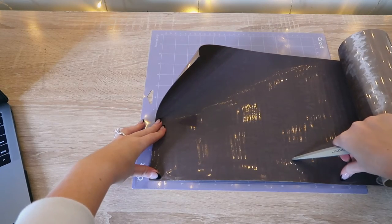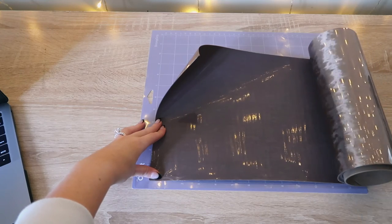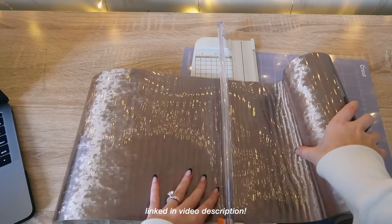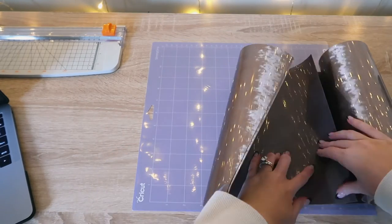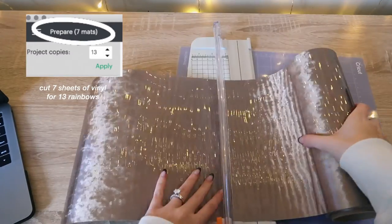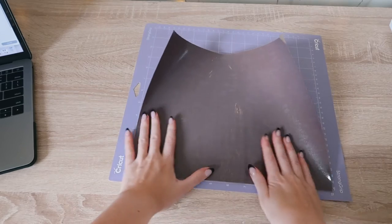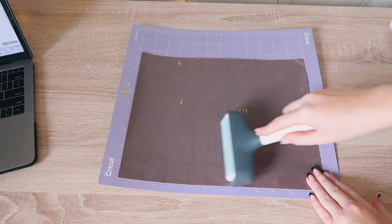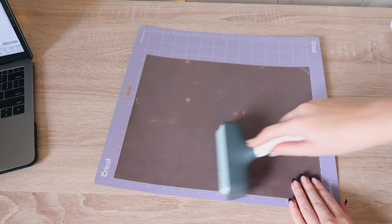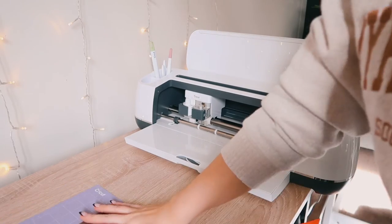I always lay my Cricut mat down with the transfer sheet over it so it's not sticking, then cut a slit to get the right measurement. I use my paper cutter to cut the vinyl in a straight line and repeat for the rest — seven mats total for 13 rainbows. When ready to cut, remove the carrier sheet and place the vinyl with the velvet side down so the dark brown color faces up. I'm using the fabric mat — the purple mat — which has much better grip, and I use the brayer tool to firmly adhere it.